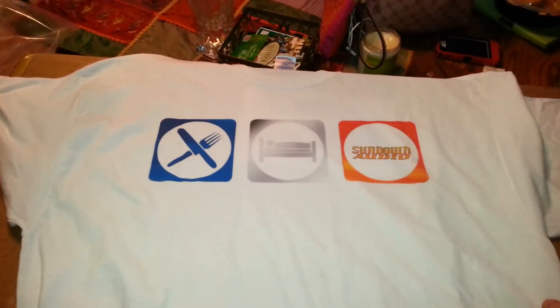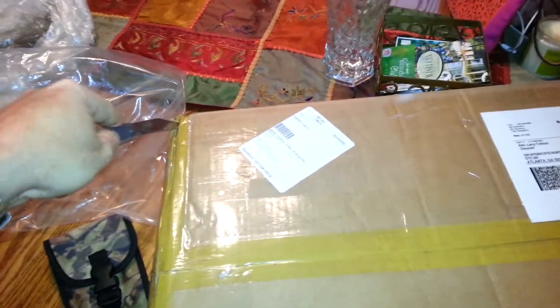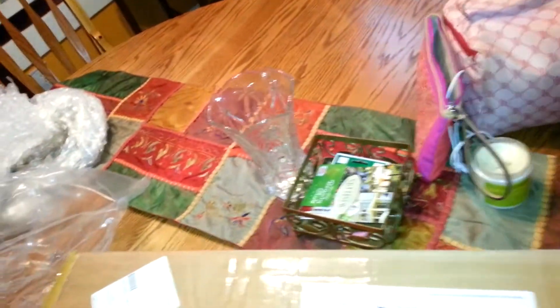Anyway, let's see here. What do we have underneath this? A nice big box. Let's see if we can figure out what's in it too, folks. As you can see, I haven't opened it, so you get to be witnesses of what I'm going to open.